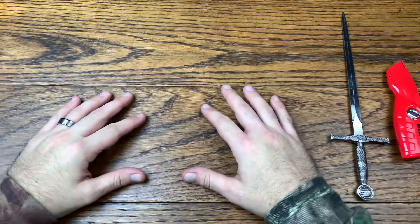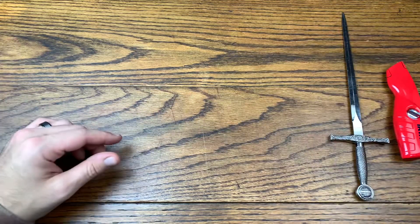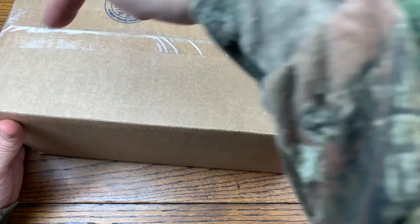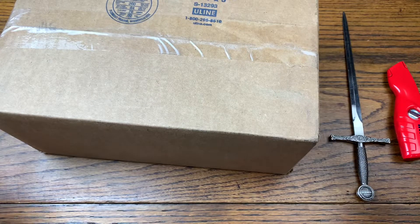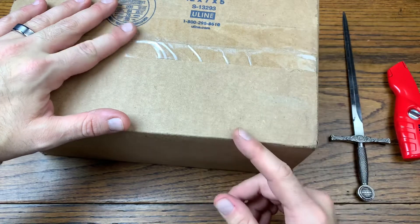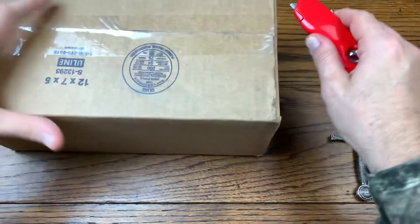Hey everybody, we are back with another review and today we got a gift from a Funko friend. Without further ado let's hop right into this review because today we have a gift from the Sin Den. I'll leave links down in the description below and also in the pinned comment to his channel. Go check him out — definitely a dope dude.